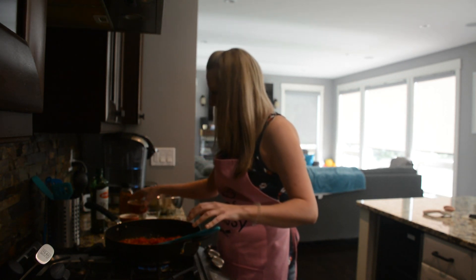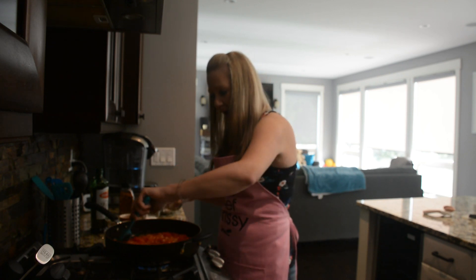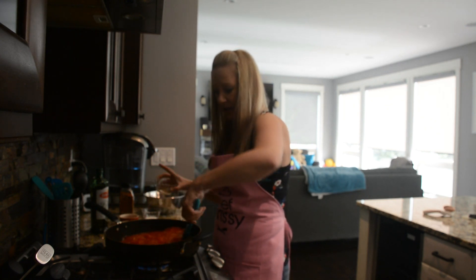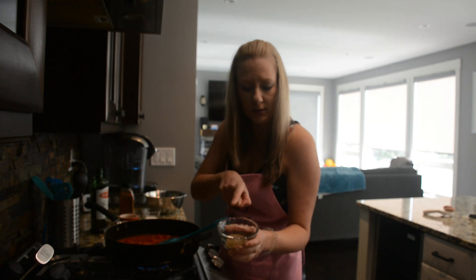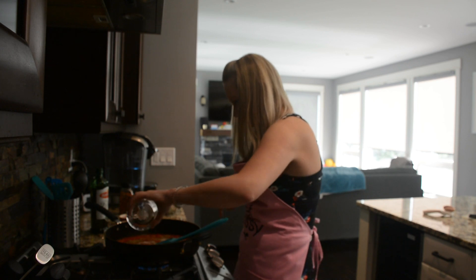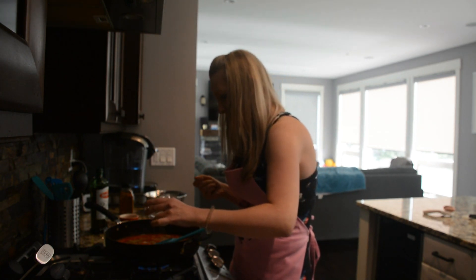I'm also going to add about half a cup of white wine. For seasoning, I've got two teaspoons of salt, one teaspoon of pepper, and one teaspoon of oregano. I'm also going to add about a tablespoon of sugar because the tomatoes can be a little tart sometimes, and this will just add a little touch of sweetness.